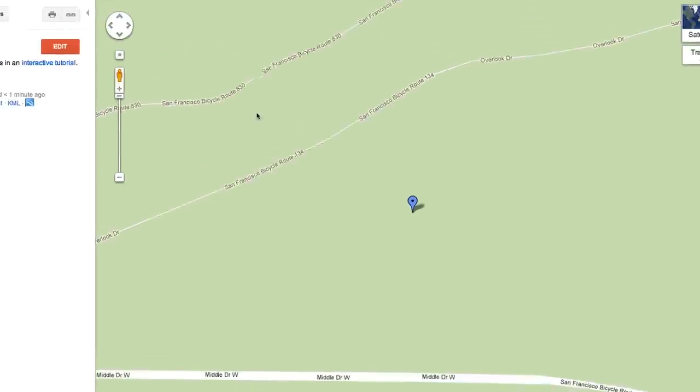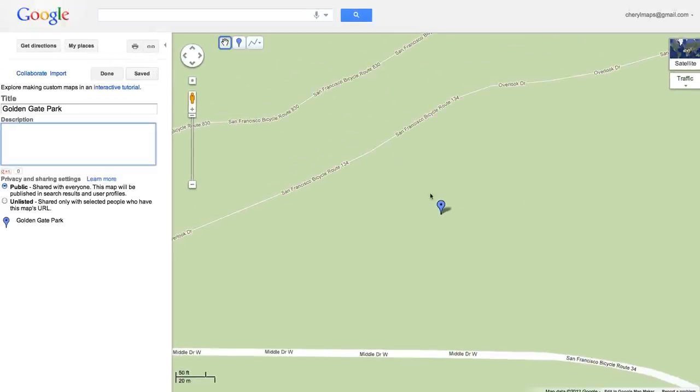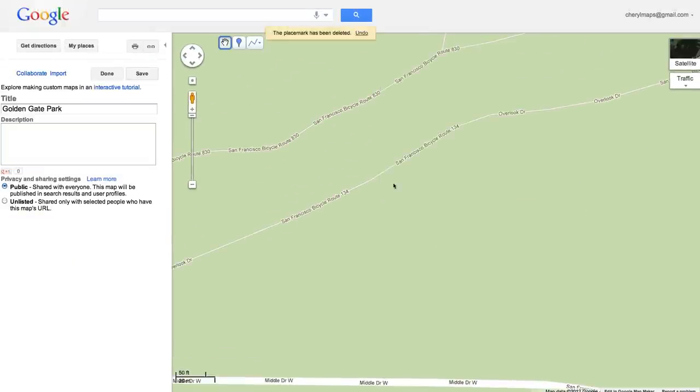Or maybe you want to remove that placemark. Go to Edit, click the placemark, and hit Delete.